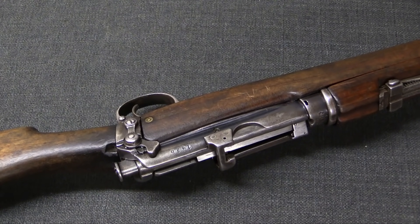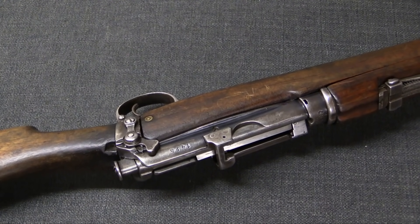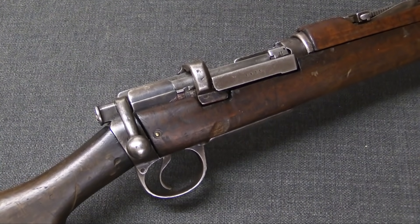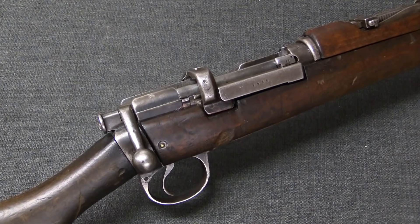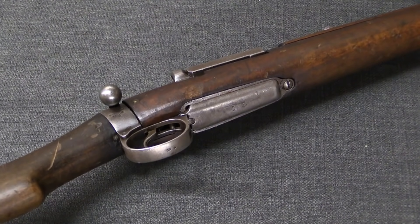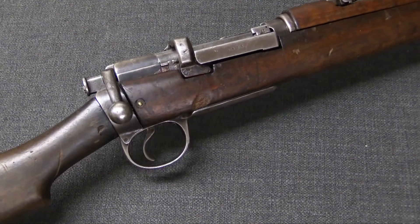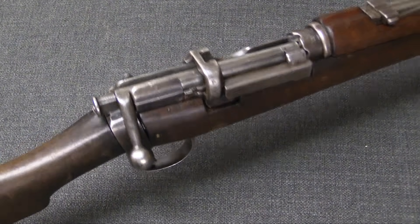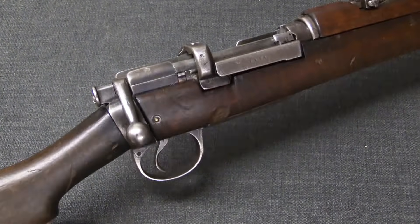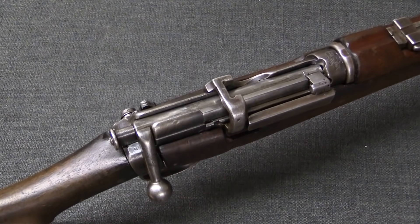About 10,000 Indian troops and about 2,500 British troops were taken into Turkish captivity, and unfortunately they did quite poorly in captivity — a great number of them died before the end of the war. But that is one of the two main sources for rifles like this one captured by the Turks. The Siege of Kut got the Turks several thousand captured rifles.